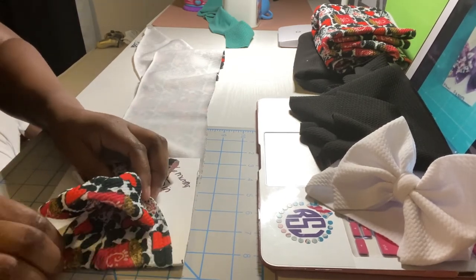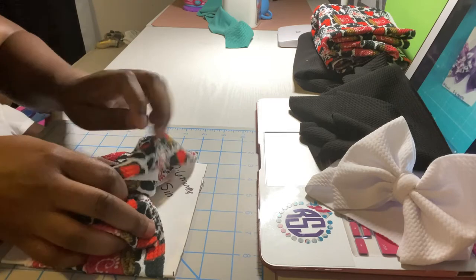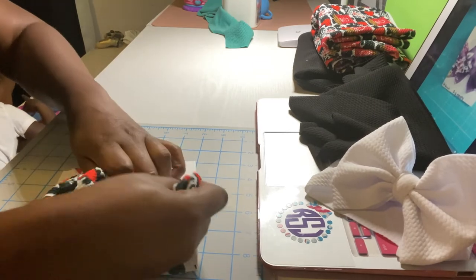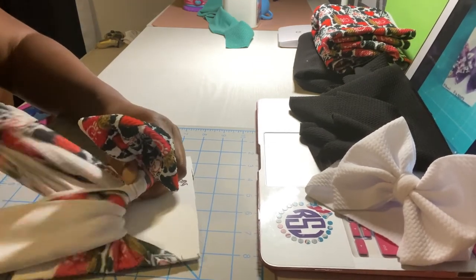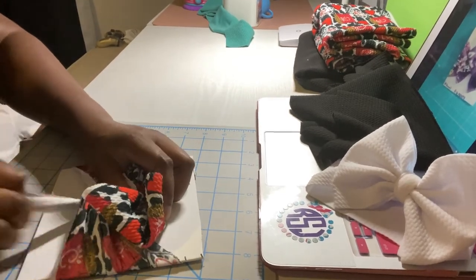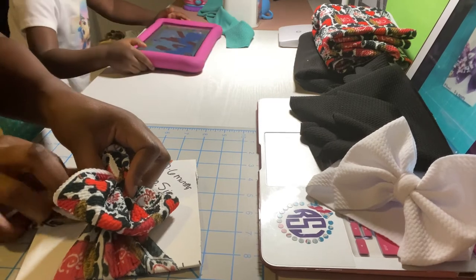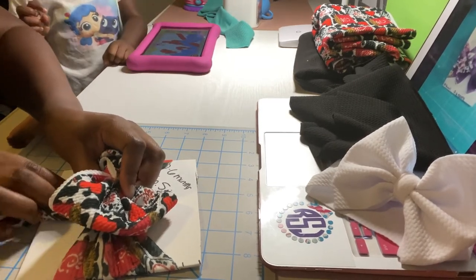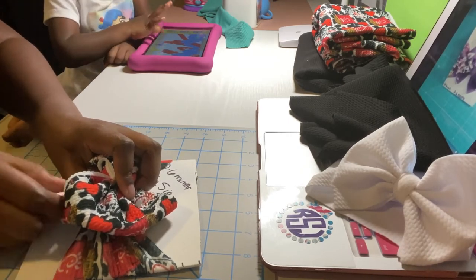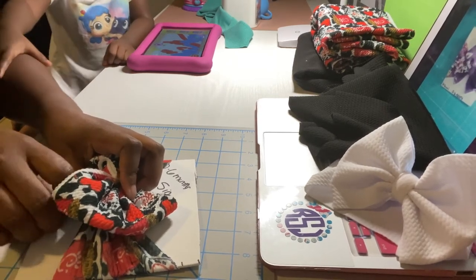I didn't pre-cut it because I wasn't sure of the length I wanted. You're going to take this, pull it tight, wrap it around and send it under, around and under. Pull it tight and hold your bow in place. Now take the center and bend the edges in towards each other so the middle part isn't clunky — it's thin. I'm folding the fabric from five inches wide down to about an inch wide.